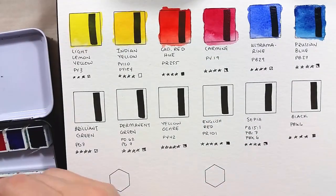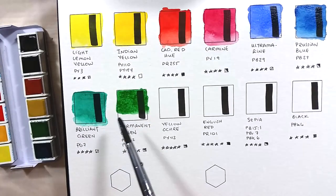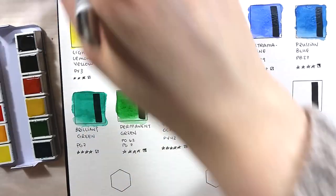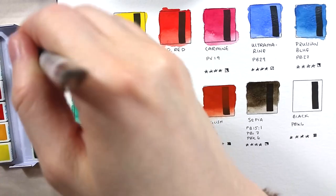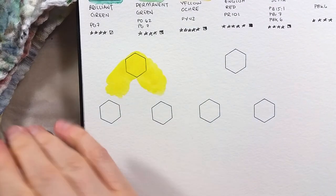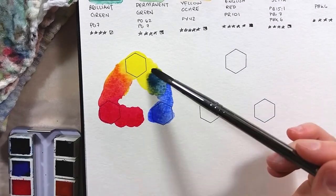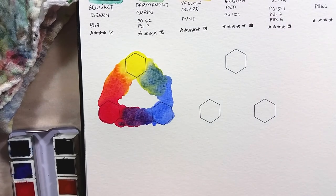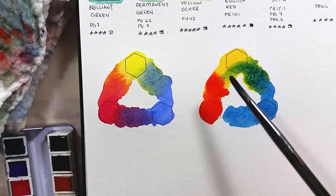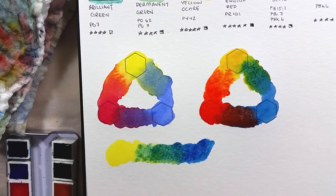The paints are super easy to reactivate and they are beautifully vibrant. I had two surprises while swatching. First, I didn't expect this set to have a red iron oxide, English red, instead of a brown pigment like burnt sienna. I was also surprised by permanent green, which is a truly beautiful color and perhaps more natural than the standard bright yellow-green often found in 12-color sets. I'm also glad this set doesn't come with a white paint. I did a few color triads and mixes at the bottom and the colors mixed together beautifully. The set comes with both a cool primary triad and a warm primary triad, which is the best combo to learn how to mix colors.